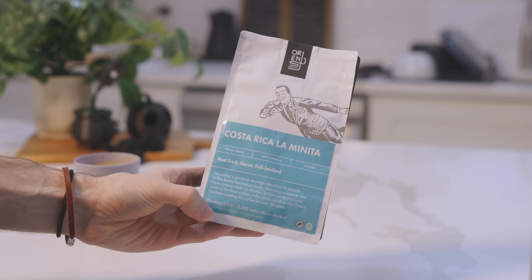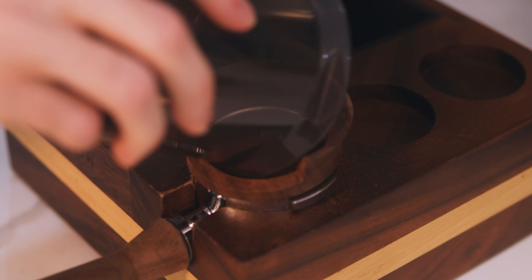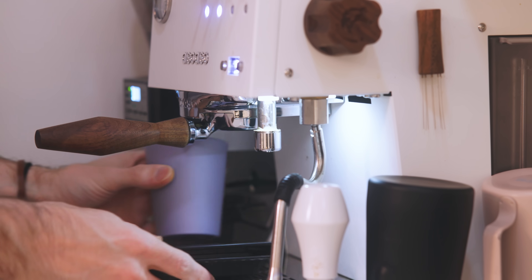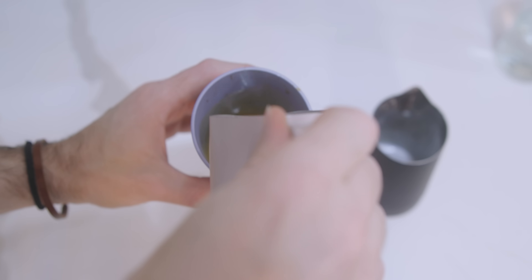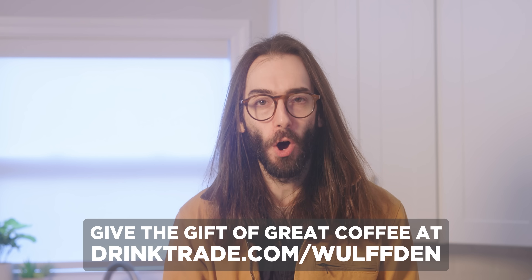Orange coffee — Costa Rica Laminita. The notes are red fruit, floral, full bodied. I only know this coffee even exists because I went there one time, but I wouldn't have ordered it if it wasn't for Trade. Trade is the best way to get fresh coffee from local roasters delivered right to your door. Trade has gift subscriptions and even one-time curated coffee boxes. Giftees can have their coffee curated to their personal tastes and brew style, so you don't even have to know too much about them. Head over to drinktrade.com/wolfden for local fresh coffee in just a few clicks.